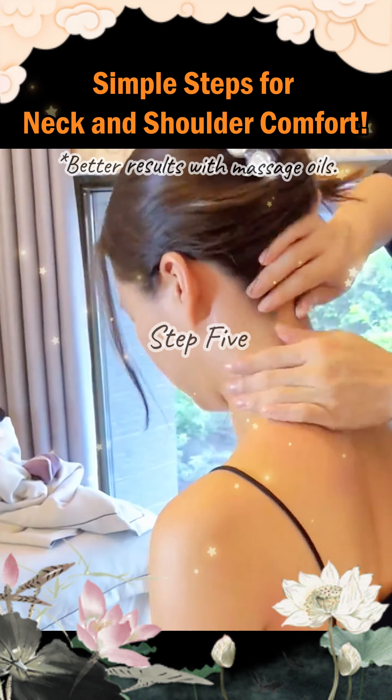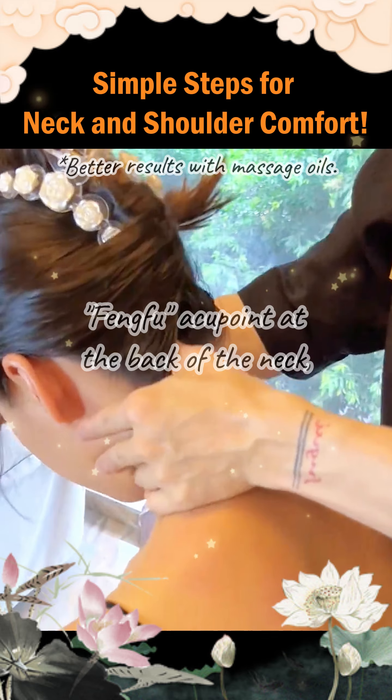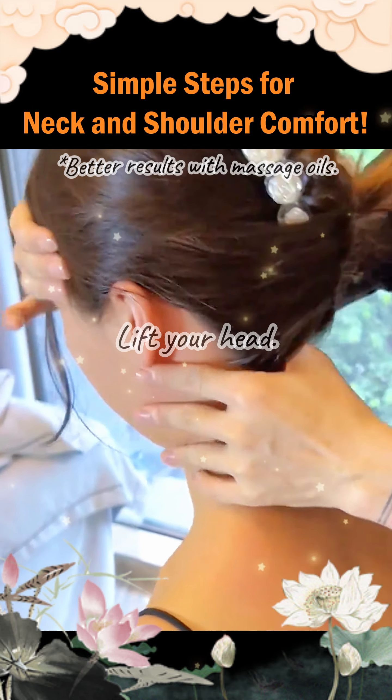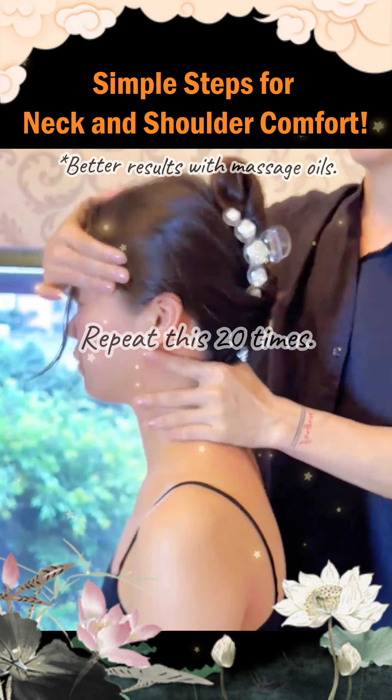Step 5. After kneading and pressing the feng fu acupoint at the back of the neck, lift your head. Repeat this 20 times.